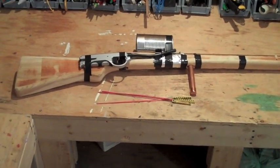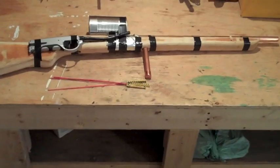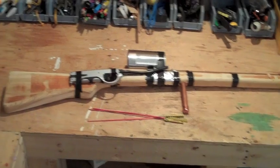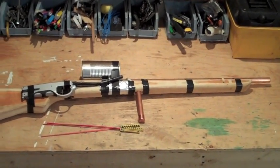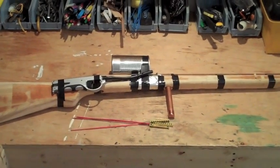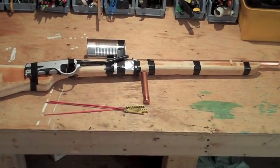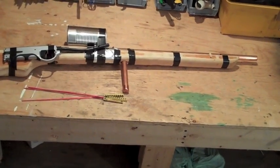Hello everyone, Inventor719, and today I'm making another invention video on the new bottle rocket launcher as I like to call it. So here it is right here, as you can see it's a very basic looking invention I made. In this video I'm going to do a basic overview of how I made it and how you could make one if you wanted to, and then I'm going to take it outside and do some shooting tests for penetration and distance.